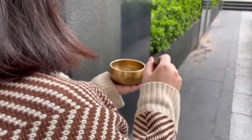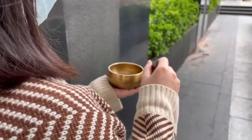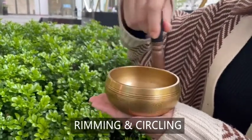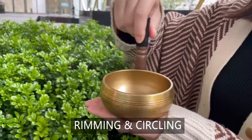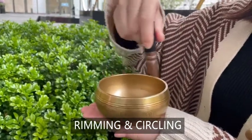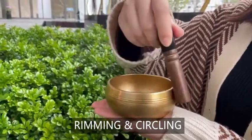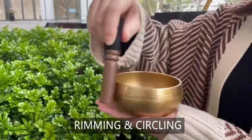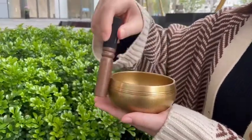Method 2: Rimming. This method can be more challenging but can easily be mastered with practice. If it is your first time attempting to play a singing bowl, anticipate practicing a few times before being able to master this technique. Patience is key.